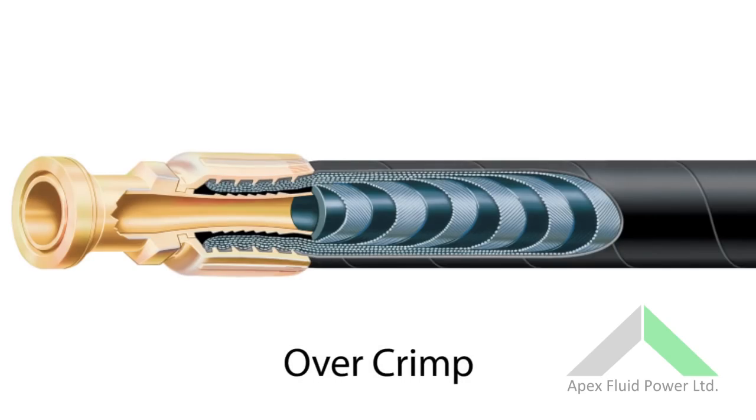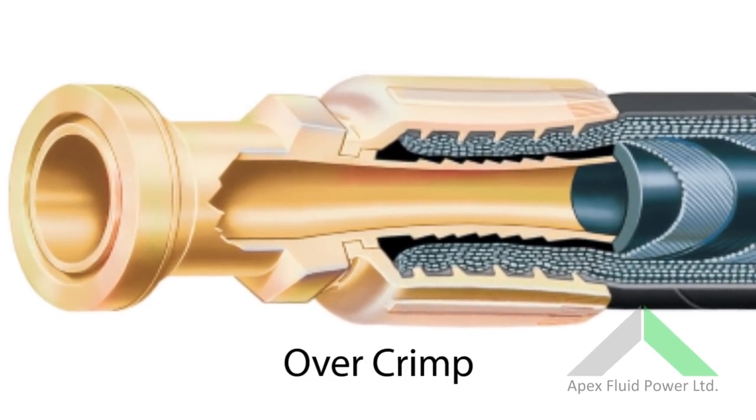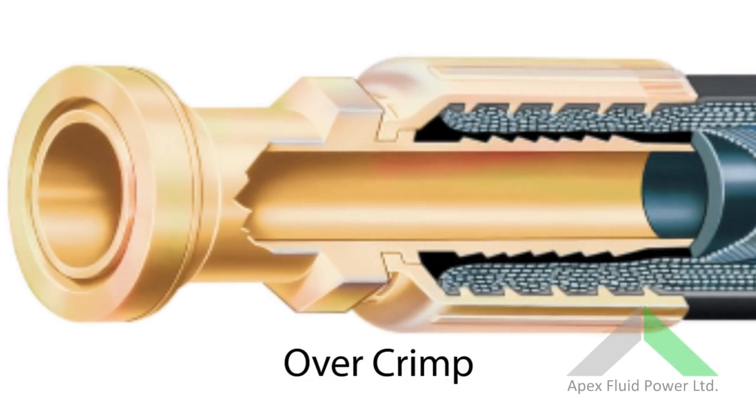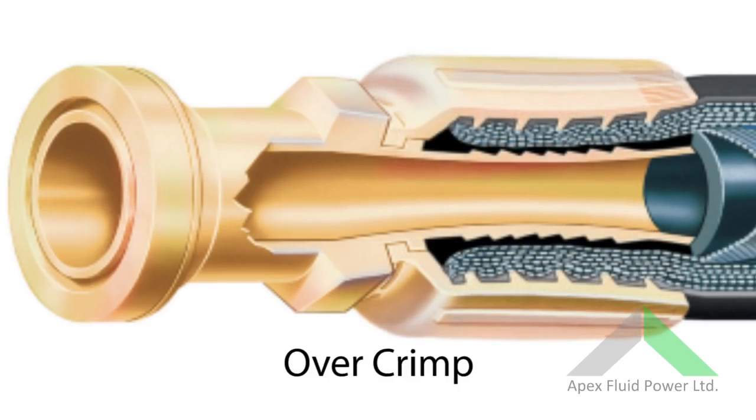The alternative is over-crimping the hose, which compresses the ferrule and distorts the hose tail. This can reduce the flow rate, and while it is exaggerated on large bore hoses, it can cause blockages on small bore hoses.